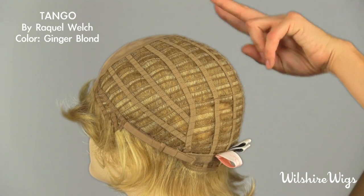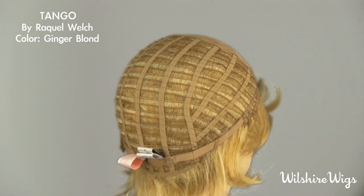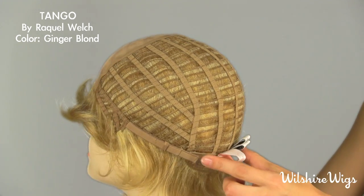She's open wefted all the way around the back to make her light and very comfortable to wear, and there are also velcro adjustable straps on either side of the cap should you need to tighten it. Thanks for checking out Tango by Raquel Welch on WilshireWigs.com.